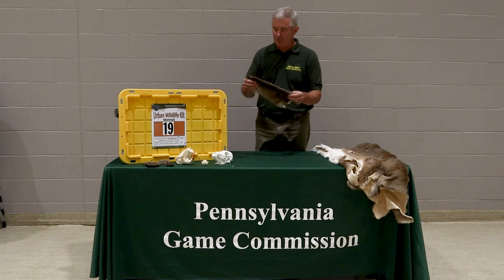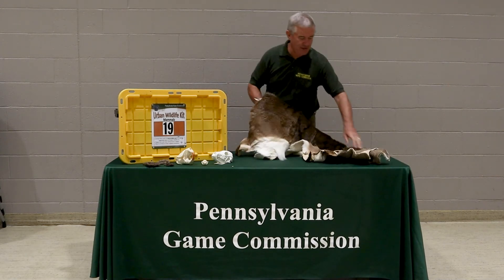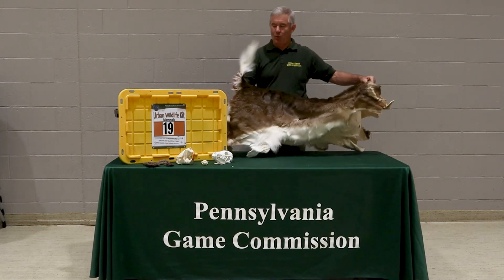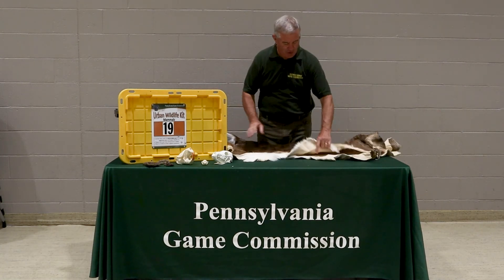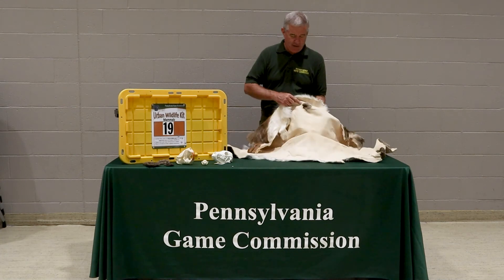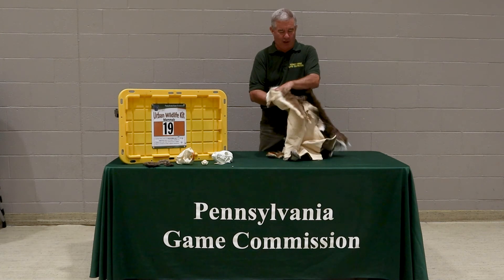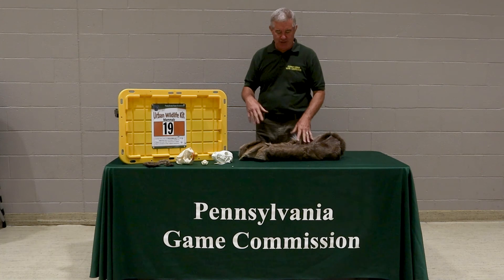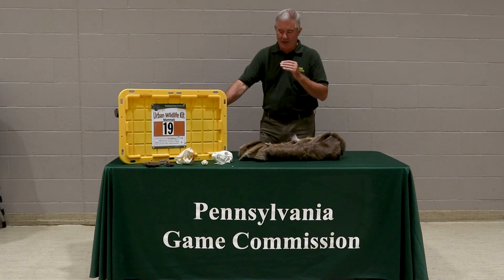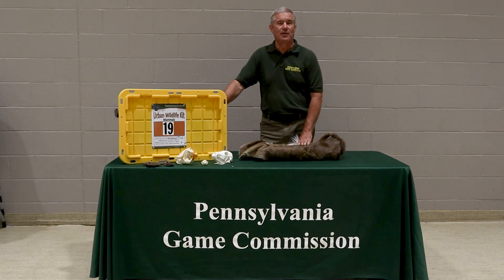We also have the muskrat, and we end up with the whitetail deer — all the deer should at least have that white underneath the tail. You can use these pelts to talk about the history of Pennsylvania and lots of different things related to wildlife. What we try to do in these kits is put together a solid foundation of the mammals we have, with skulls representing carnivore, herbivore, and omnivore, and a set of replica tracks to help you with the Envirothon or when you're just teaching about wildlife.